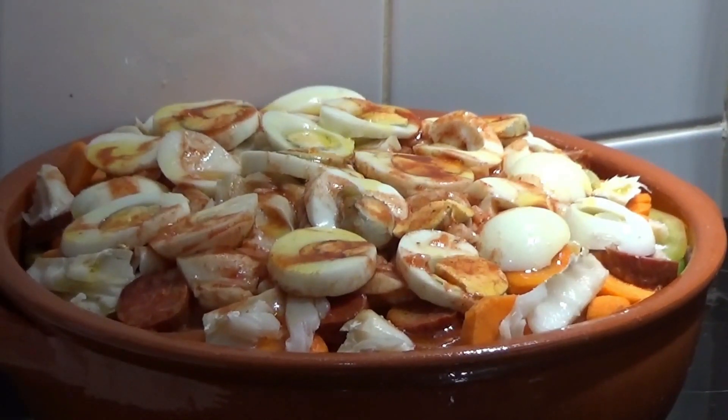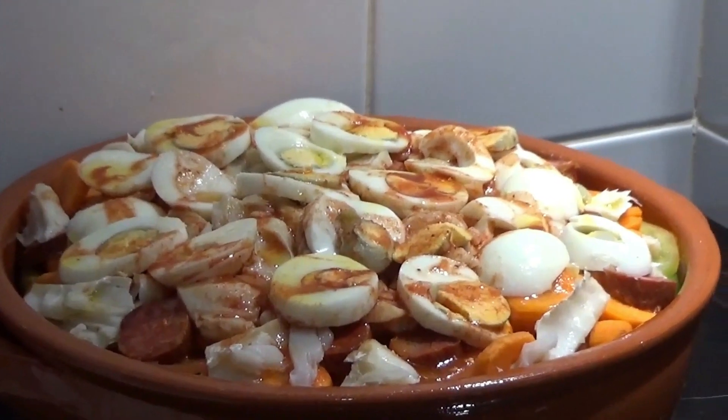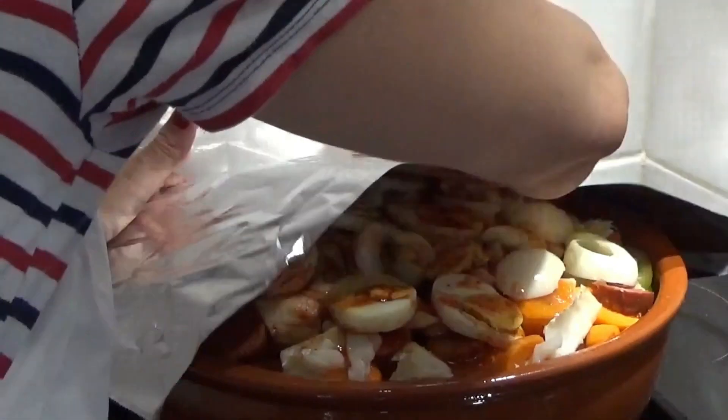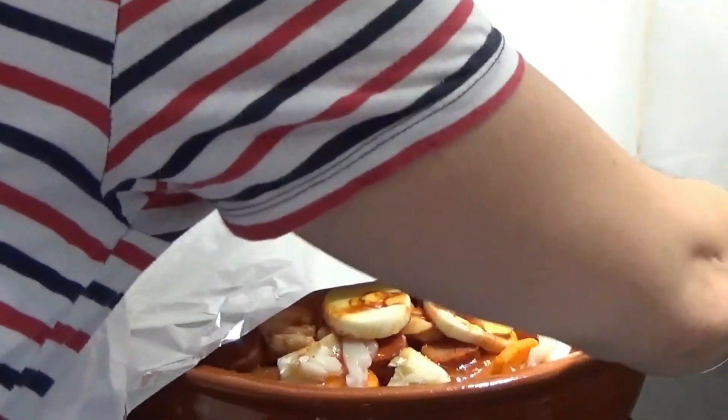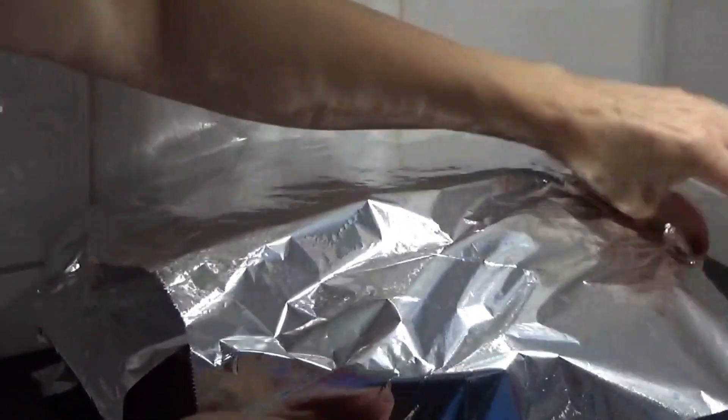The cooking temperature depends on your oven, but I usually cook it for about 45 minutes, until the potatoes are cooked through. Now I will let it cook — since I'm using a pan, I'll put it on the stove and it will be ready faster.